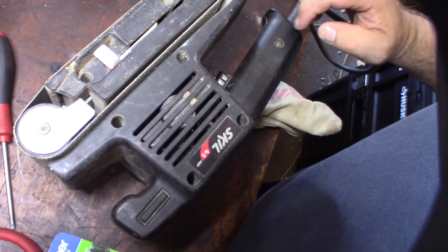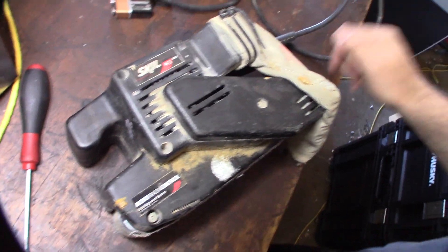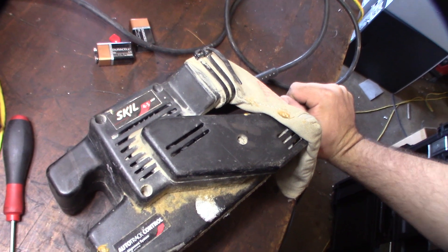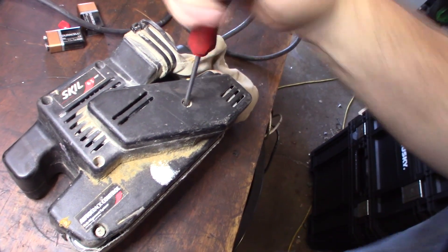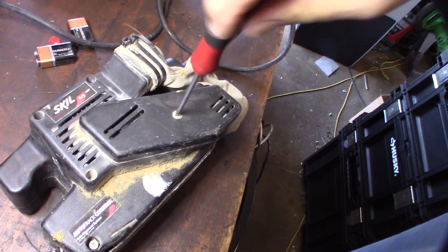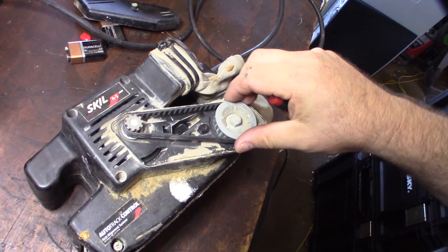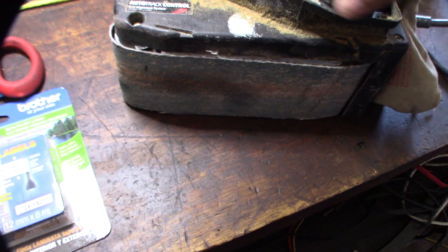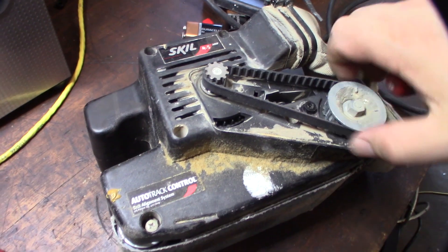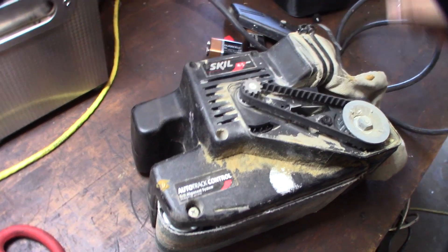Alright, so it looks like there's some screws. I'm going to first take these off to see if the motor spins itself so I can spin it manually. It looks like it's a torque screw over here. I've never even taken this thing apart before. Okay, so the motor spins. At least we know the motor's not locked up — that's a good sign.